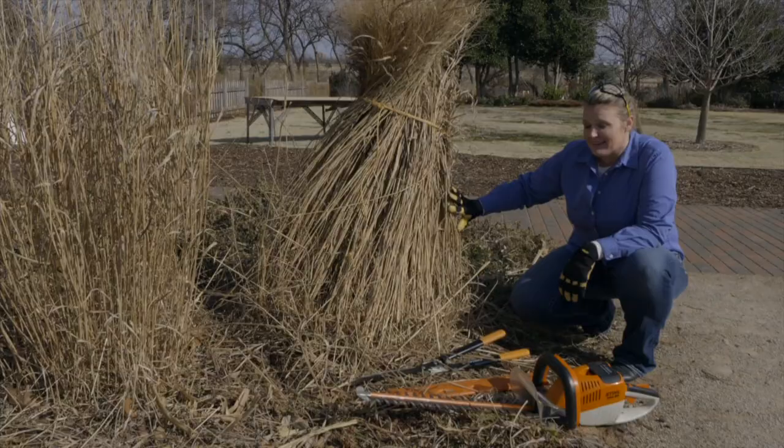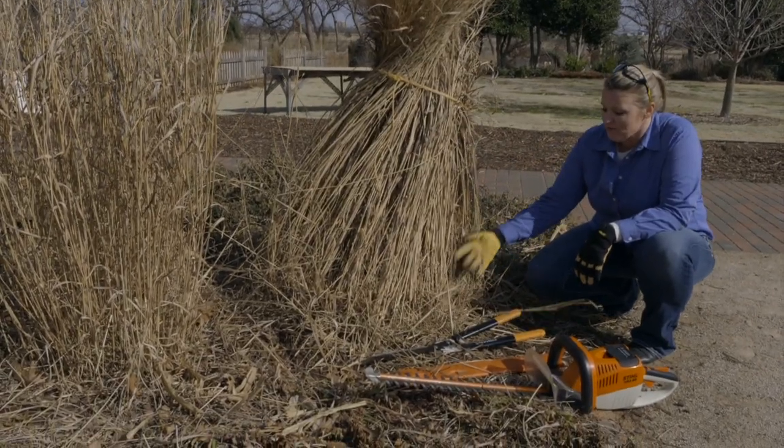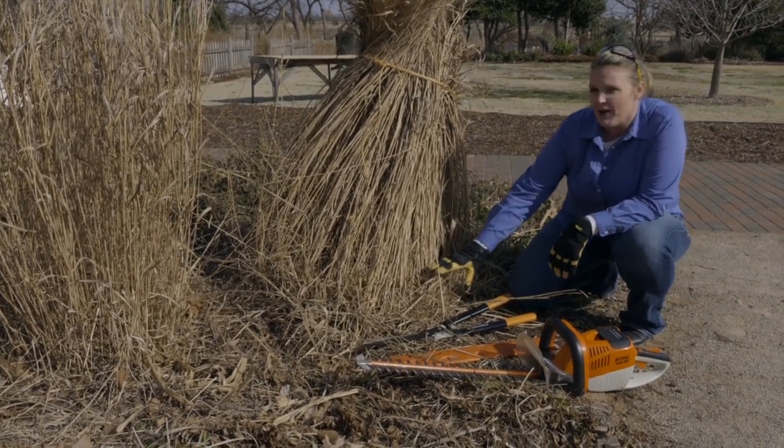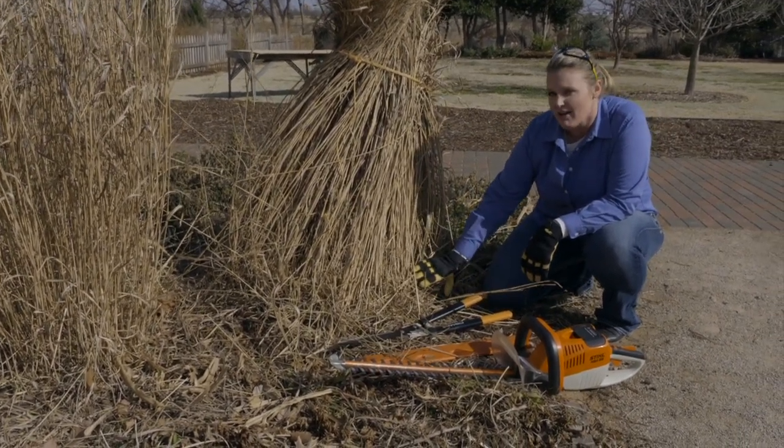We do need to cut this back now, though, allowing for that new growth to come on. In order to do that, we're going to cut it about three or four inches above the crown of the plant.